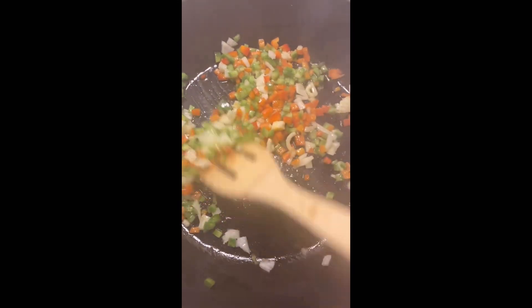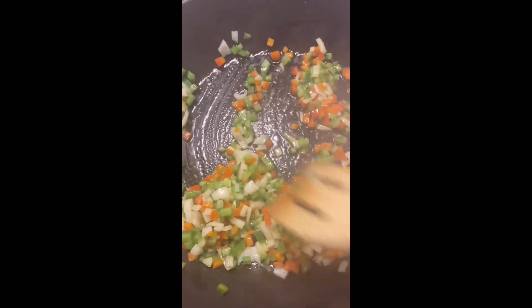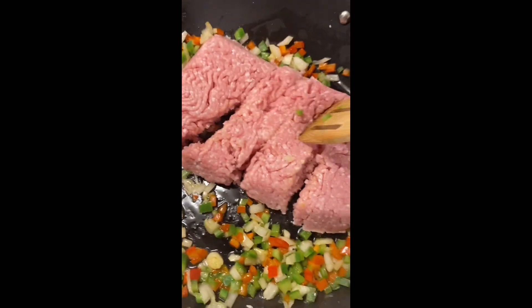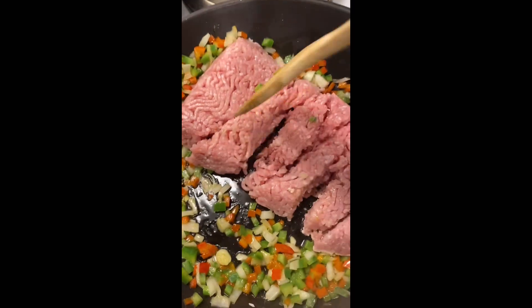Then after that gets soft, we're gonna go ahead and drop that ground pork. Don't judge me, don't ask why I'm using ground pork. The pork ain't the best for you, baby, but I'm using ground pork because that's what I got, and that's what we're gonna use. Boom.